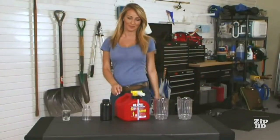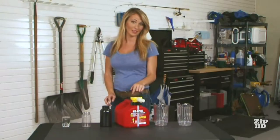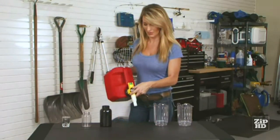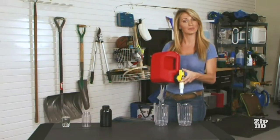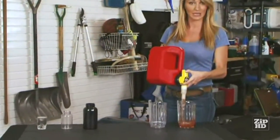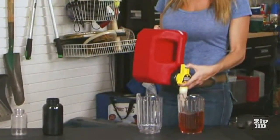Hey, I'm No Spill Jill. I'd like to show you our new gas can that makes it so easy you should never have to spill a drop of gas again. The button makes it easy — nothing comes out until you press the button. You just point the spout wherever you want and press it. Now if you hold the button down, it stops automatically.